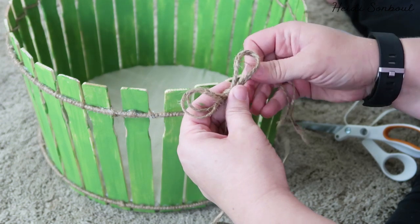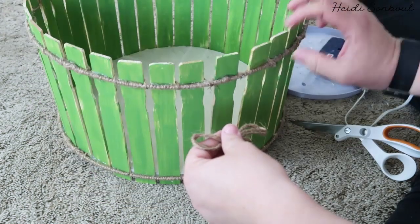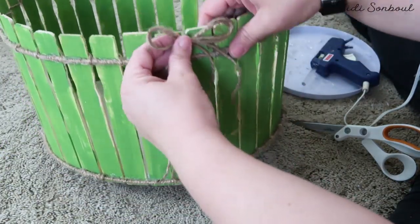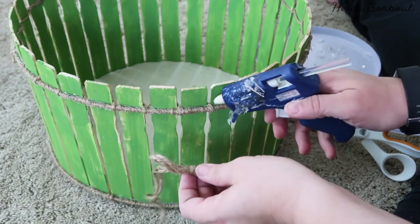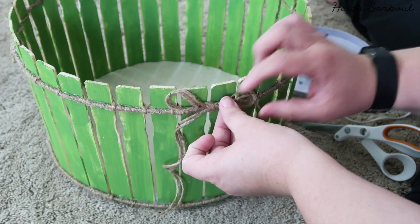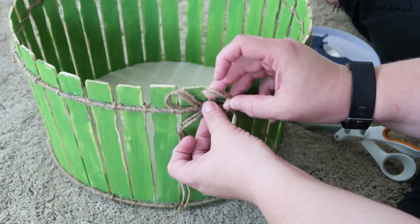And then the finishing touch – I just took two pieces of twine the same length and tied a simple bow. Then I'm going to find the prettiest side of the basket and hot glue that bow on. Yes, you could skip the bow, but I just think it adds a little something extra. Then you're just going to cut off the twine and there you have it – a cute farmhouse basket!